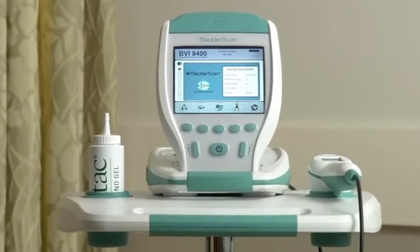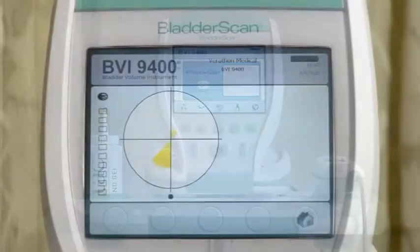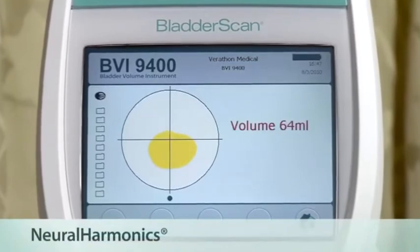Today I want to introduce the Bladder Scan BVI9400, a bladder volume instrument with neuroharmonics technology.